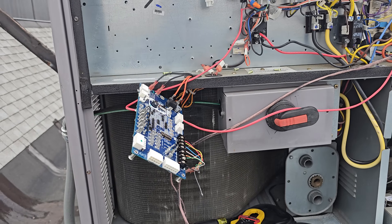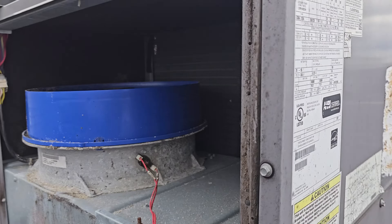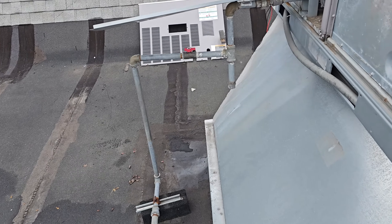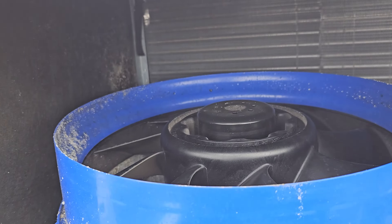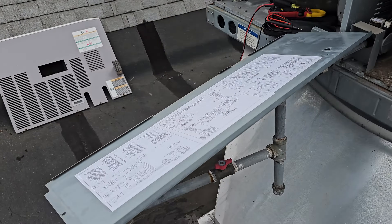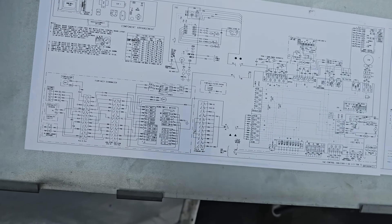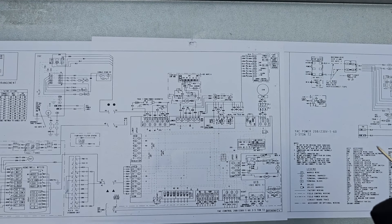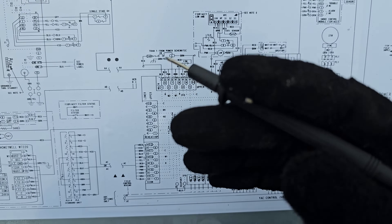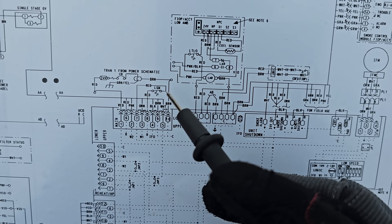Here we go - Carrier RTU. I'm troubleshooting this unit that had intermittent problems where the thermostat would go blank and the cooling would shut off. Then after some predetermined time, the thermostat would come back to life and the system would resume operation. Whenever the thermostat went blank and the technician would show up, by the time he arrived it was back online, he'd deem everything okay, and a few days later it'd go down again. The cause of this repeated call was a limit switch right here.